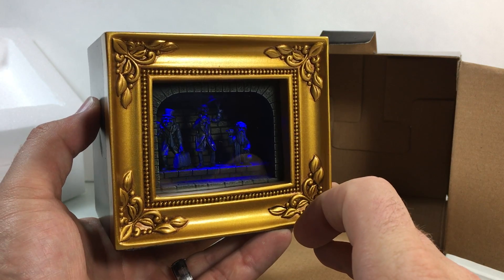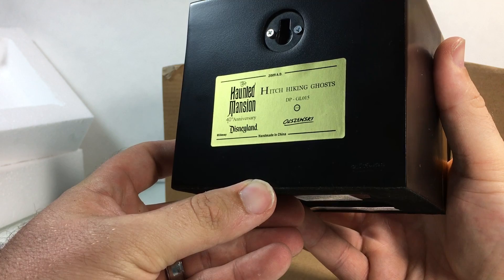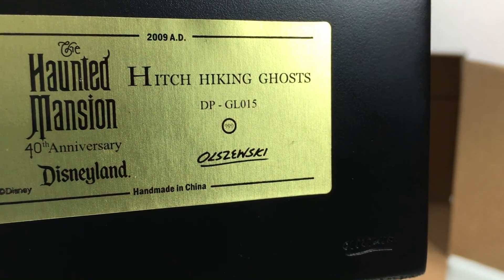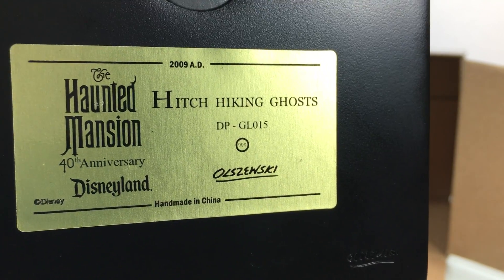There you go, folks — there is the amazing Light Gallery Hitchhiking Ghosts from the Olczowski Collection. I'll show you how to spell it in case you want to search it. There are a lot of other really cool ones — there's even a Madame Leota one, but I'm more of a Hitchhiking Ghost fan. Maybe I'll get the Madame Leota eventually.